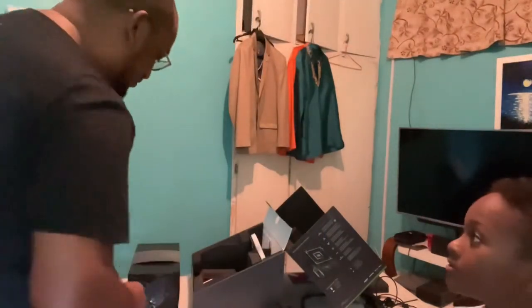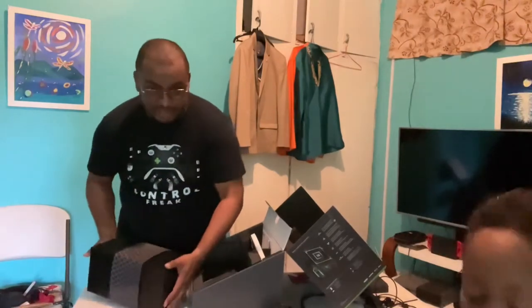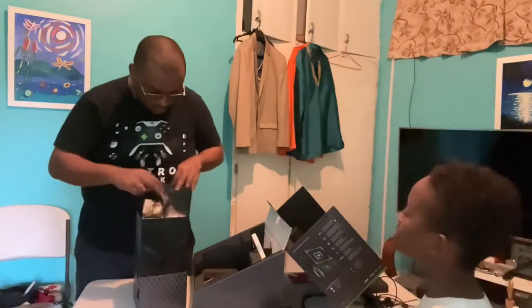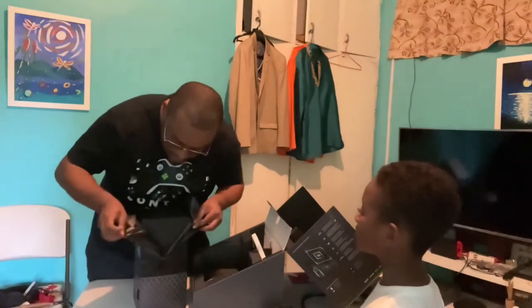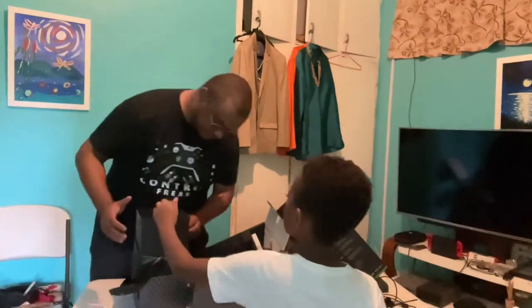Now to the console itself. Let's identify the base — the stand is on the bottom there, so this should be the top of the console. It has that new smell! And here's our little Xbox logo.